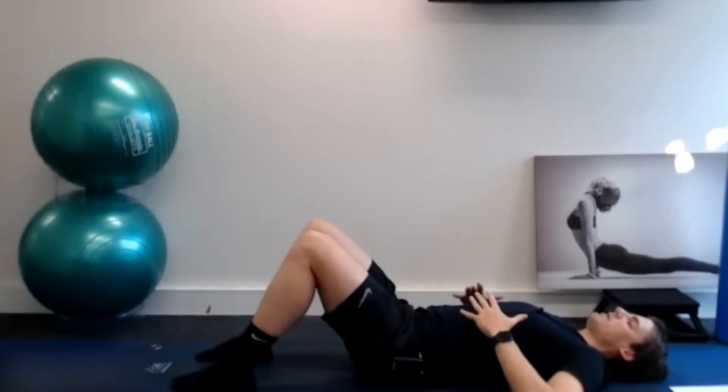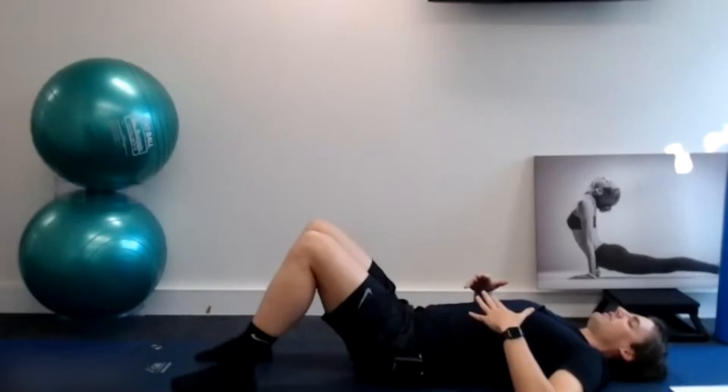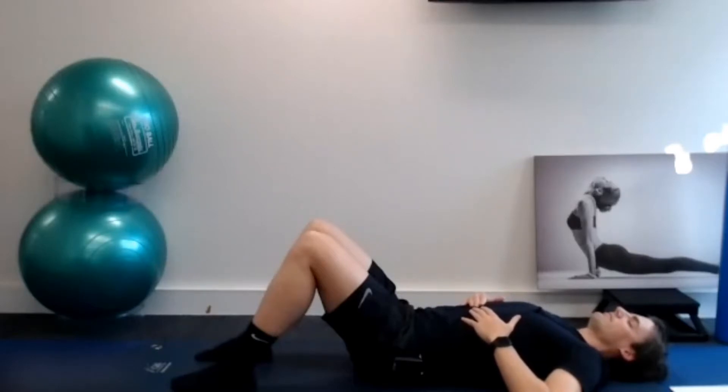As you breathe in, I want you to focus on expanding your lower ribs out to the sides of the room. Your hands are on your lower ribs and we're focusing on expanding out as you breathe in, and just that nice natural recoil as you breathe out. What that does is breathe right deep down into the bases of our lungs, and it also gets some nice gentle movement through our thoracic spine. We're going for about a minute here — about ten breaths.